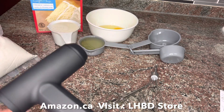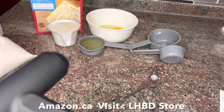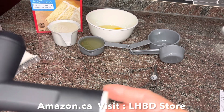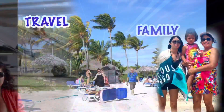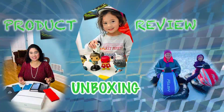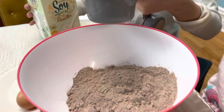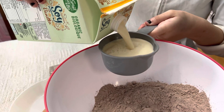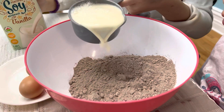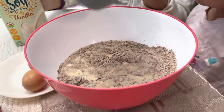This hand mixer is a very small device. It's very inexpensive — you can buy it on Amazon. You can search for the LXBD Store.